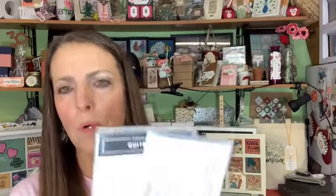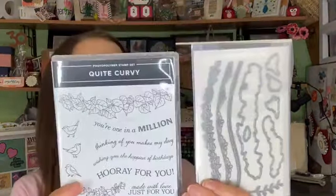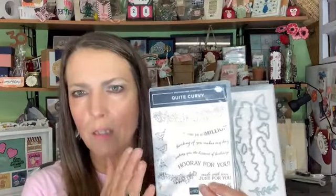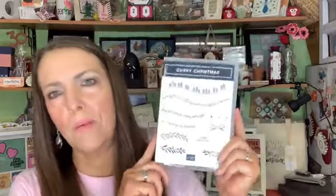These are some products that you can start ordering November 3rd as a customer: Quite Curvy and the curvy dies. This is a sneak peek coming out in our January to June mini catalog. It's a sneak peek, but we get to order it early in November. If you're a Stampin' Up! demonstrator, you get to order it today - which I did.